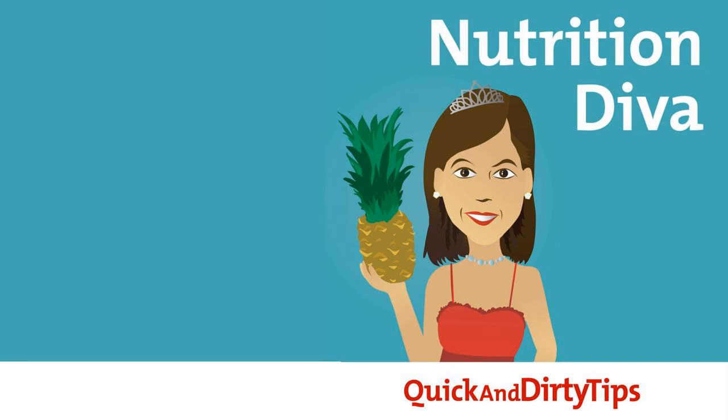Nancy writes: what's your take on sole water? I've been hearing a lot about it and how fantastic it can be, but I don't want to jump on the bandwagon if it's detrimental to my health. Well, good for you, Nancy. I'm glad you asked before jumping on that bandwagon. Sole water, if you haven't heard of it, is a new fad that's being promoted by various alternative health and wellness gurus.